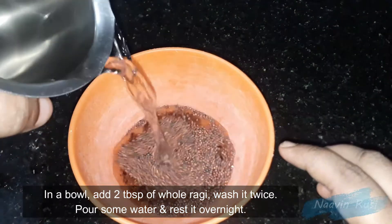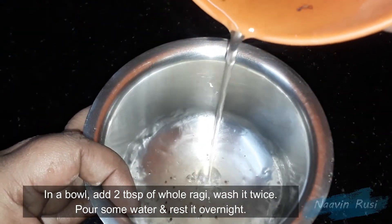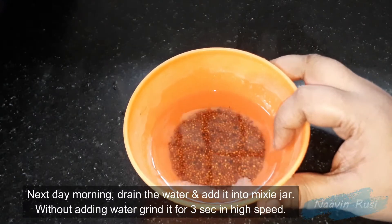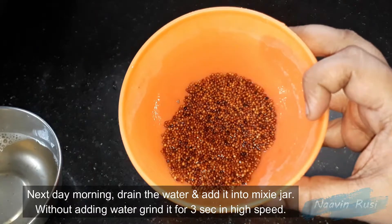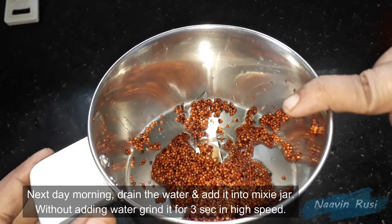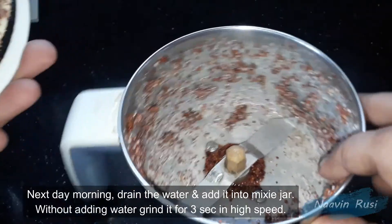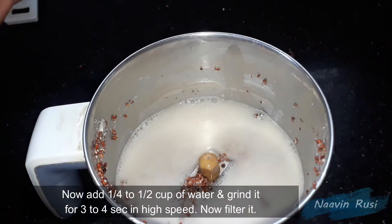We wash the rice for 3-4 seconds. Generally, I will use the rice and wash it like this.